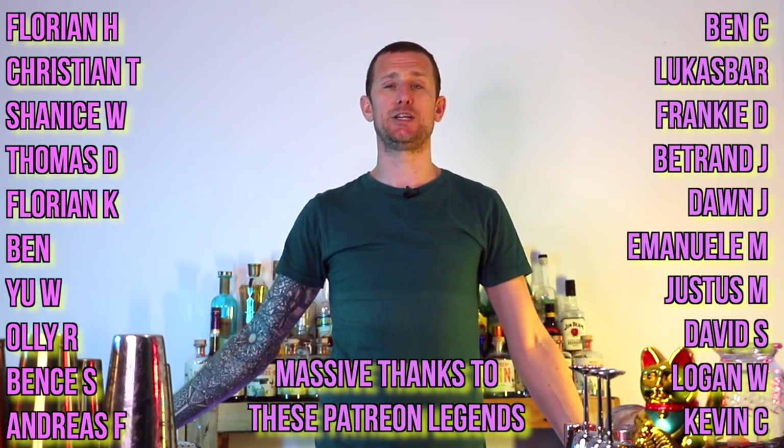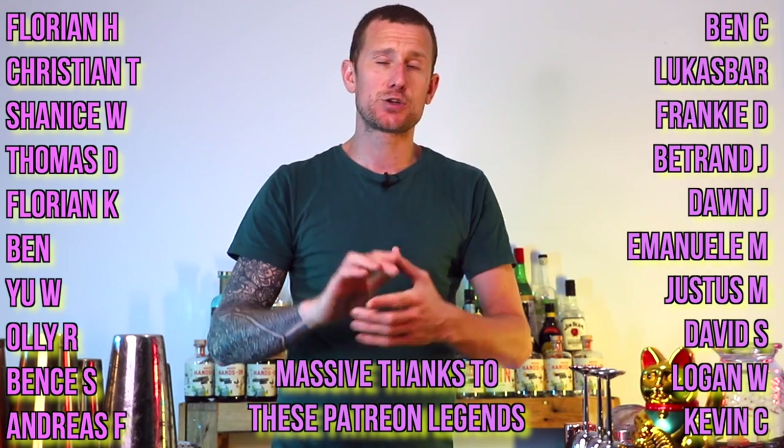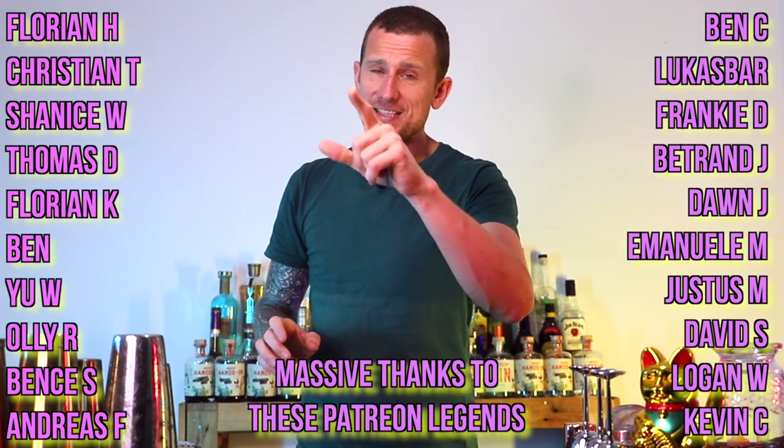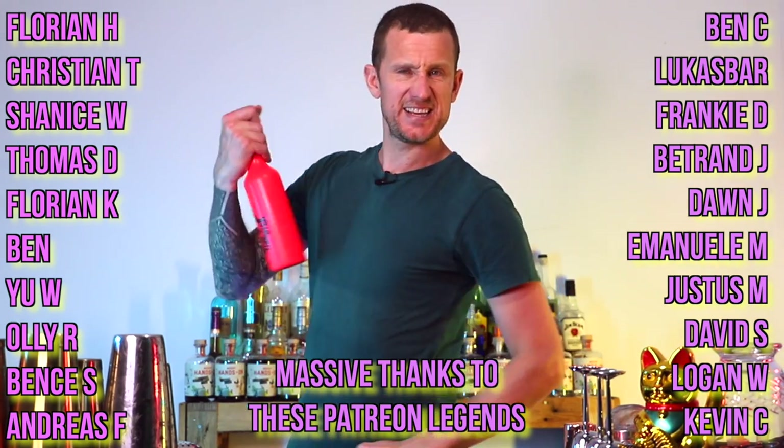So there we go — there are seven working flair moves that you can use behind the bar, on the competition, or on your stage show performances. These seven working flair moves, if you nail these, it's going to open up so many doors to more working flair moves. Give these a shot, let me know how you get on, and thank you very much for watching. A huge thank you to the legends who support me over on Patreon — there's a link in the description. Don't forget to hit subscribe, like the video if you liked it, and until next week, see you then.